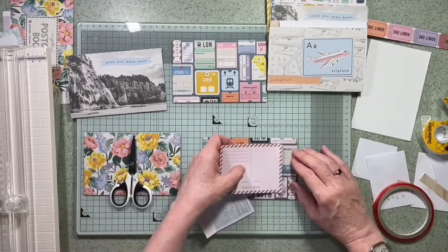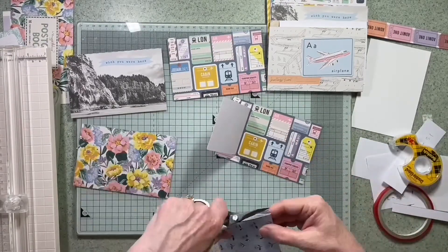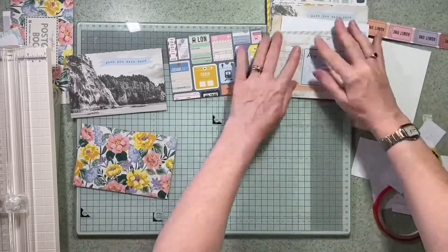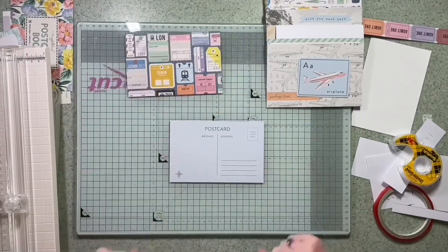Because this range has got this postcard book in it, I feel like half the work is already done, and I think it's a really good way — particularly if you've never made a mini book before — to make a start. I may not keep the backs of all these postcards looking like postcards in the final finish, but at the moment it's an ideal space to put journaling.